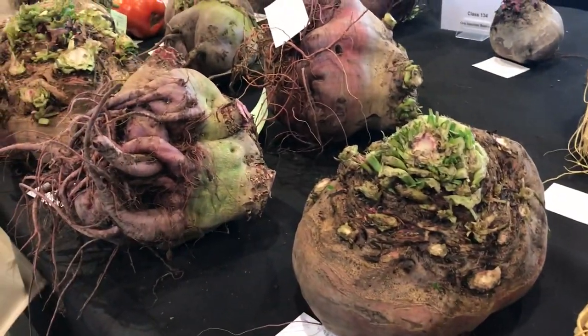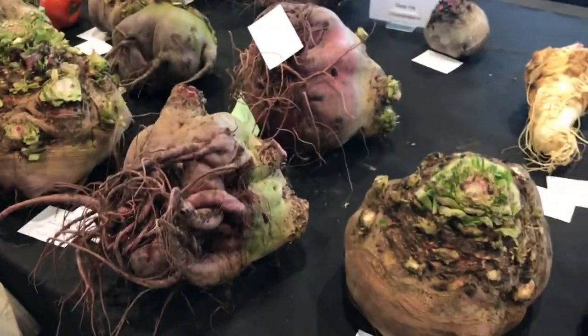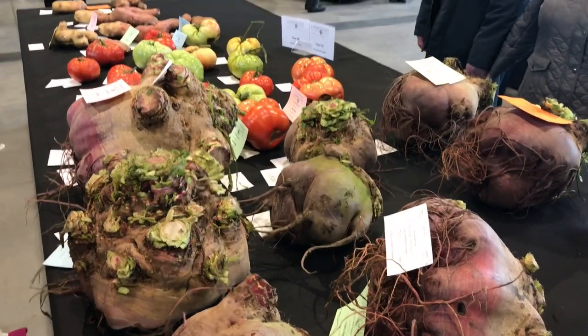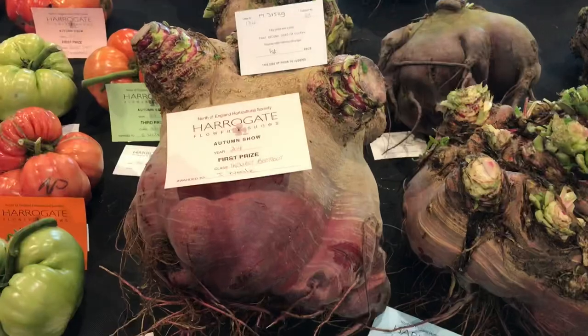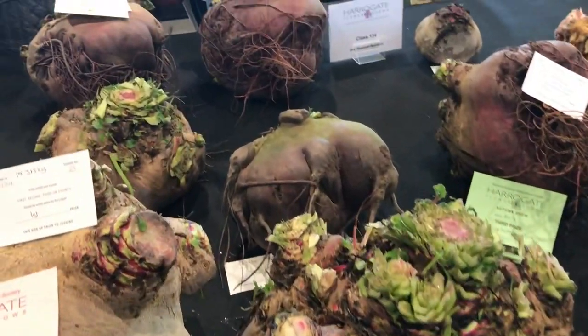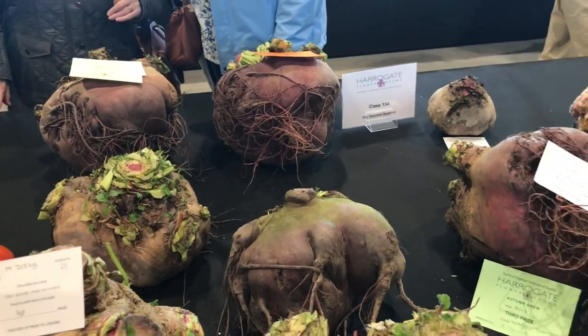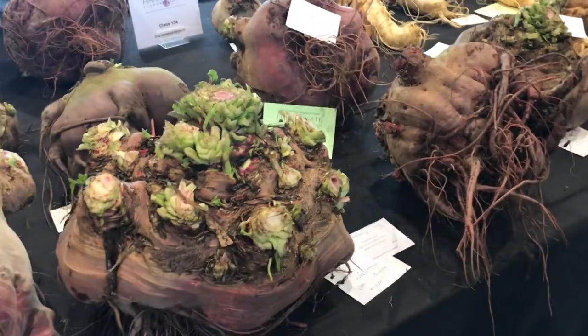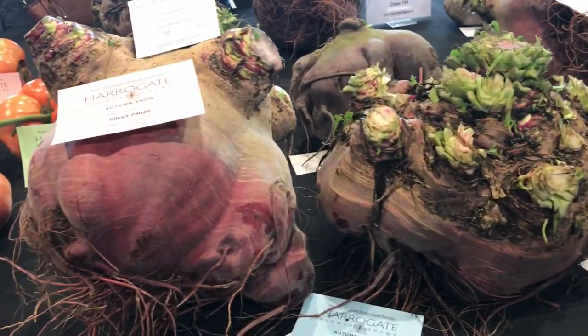These things here are beetroot - they're absolutely ginormous. It was Ian Neil who won the heaviest. There it is there - it's absolutely massive, huge. Now there's the standard ones - they're not really standard, they're really big. But Ian's is just twice the size.